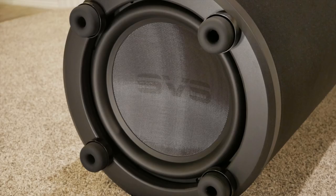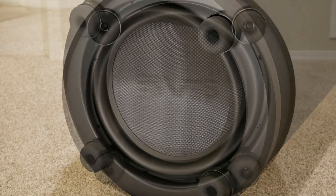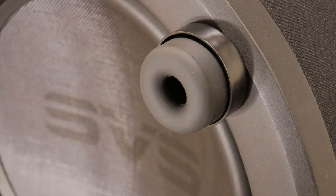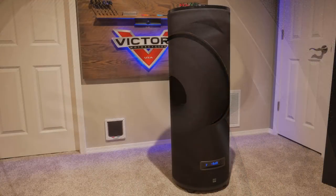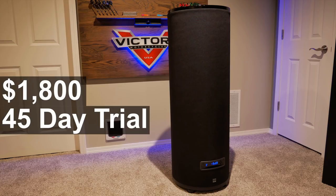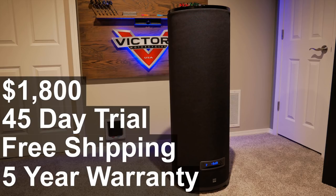Speaking of SPL, SVS claims the PC-4000 will hit 133 decibels at 32 Hz — pretty impressive for a single driver. Keeping the PC-4000 upright is the SoundPath Subwoofer Isolation System. These soft rubber feet decrease the amount of vibrations transferred to the floor and walls to reduce rattles and sound transfer to other areas of your home. The PC-4000 comes in at $1800. Like most other products at SVS, it has a 45-day risk-free in-home trial, free shipping and returns, and comes with a 5-year warranty.